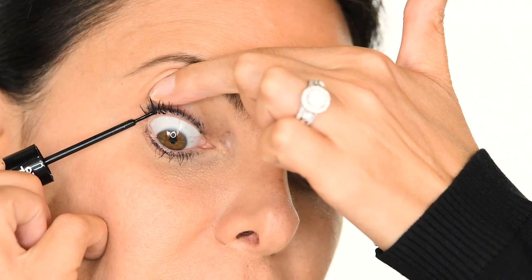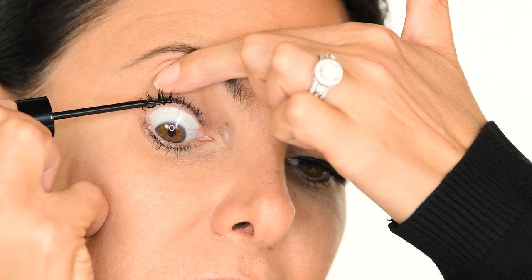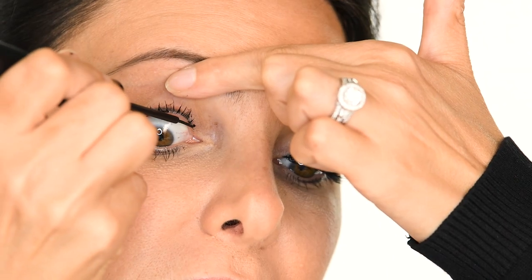Step 4. Using the liner tip side of the magnetic mascara, make small dabs underneath your lashes along the base. Do this twice with the same drying time.